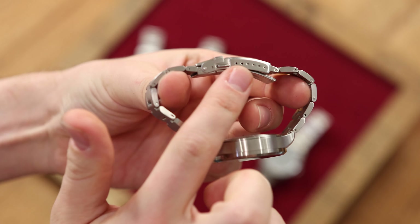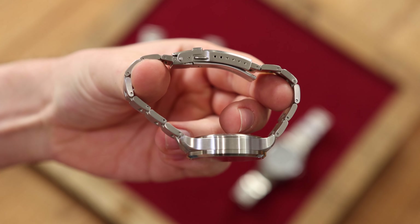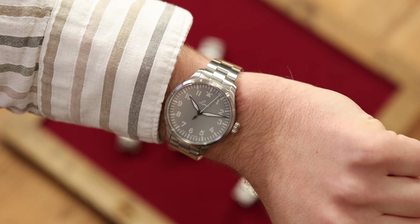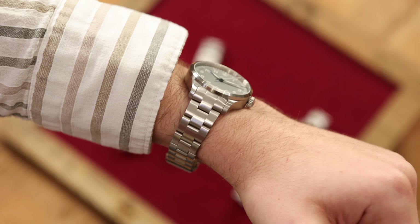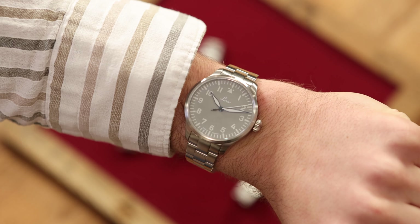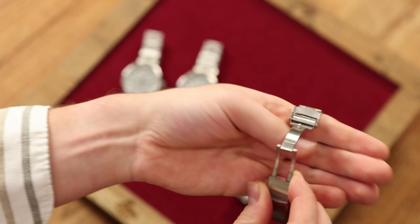In addition to the safety clasp and the two pushers, the clasp includes a fine adjustment with a total of 6 holes to customize the bracelet using a corresponding tool. Finally, you can see the 39 mm version here. Please let us know your wrist circumference when ordering so that we can customize the strap for you in advance.